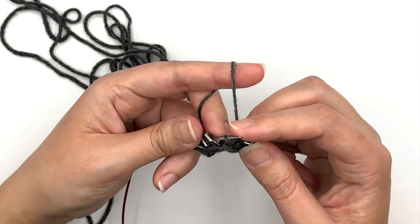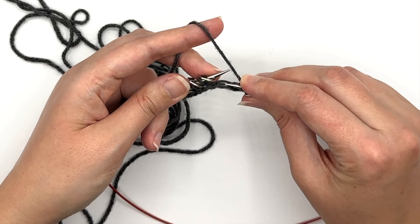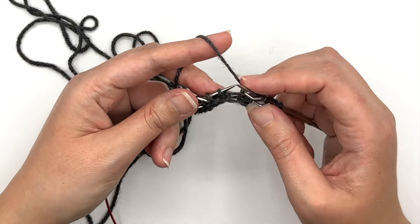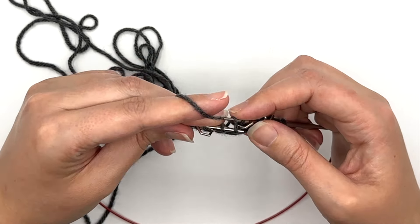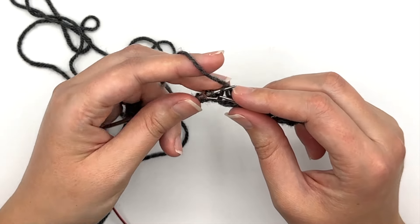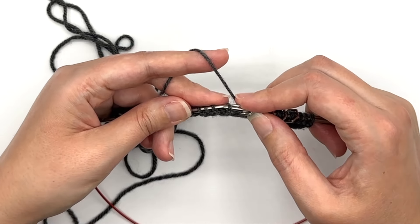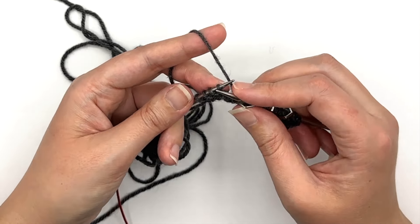Then I'm going to knit to my marker — which in this case is just one stitch — and work a make one right. I lift up that strand from front to back and knit that through the front loop to make a make one right. Slip my marker, knit two, slip my marker, make one left. There are lots of ways to make a make one left; this is just the way I like to do it. I knit to my marker, make one right, slip one, knit through the back loop going into the back of that stitch, and then knit four.